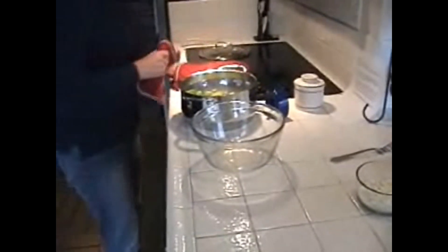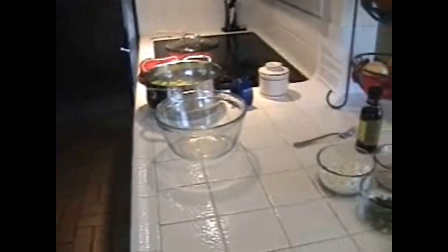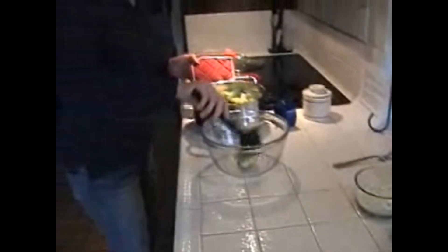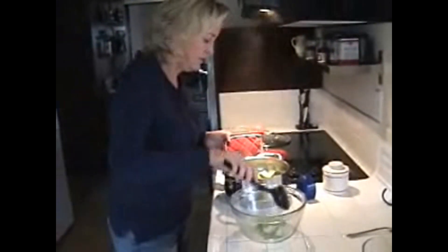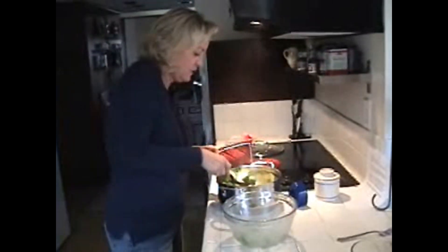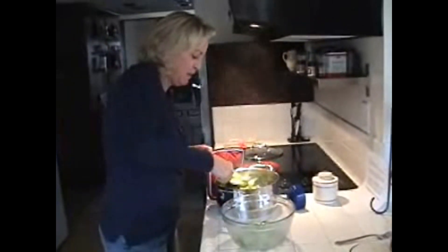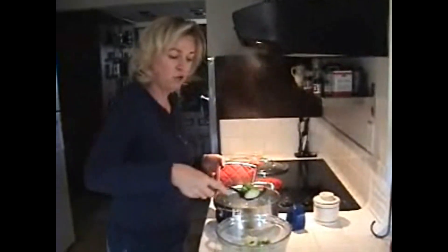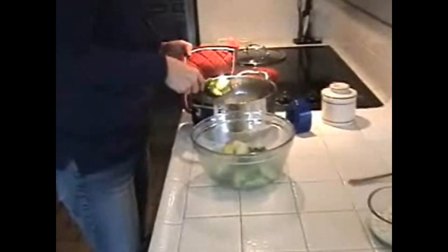Once you've steamed them, you want to move them into a glass bowl and transport them into a nice dish. We're going to toss them with some fabulous vinaigrette, some cheese, some fresh basil, and some pine nuts. See how bright and green these guys are? Nothing like those mushy ones you get in the frozen bag where they've been overcooked.